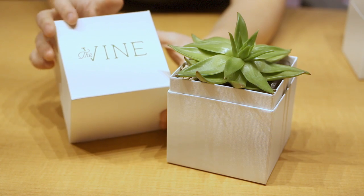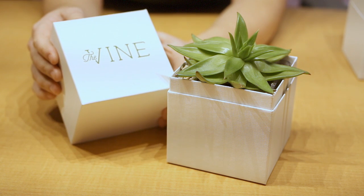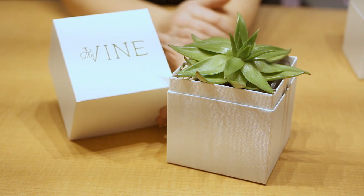They needed a container that was going to be both beautiful so that it could be an appropriate gift box, as well as protect its contents during shipping. They also have variability with their product — some of the plants were shorter, some were taller — and they wanted a box that would accommodate all of the different sizes.